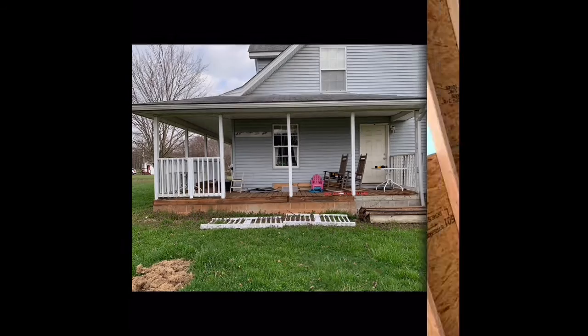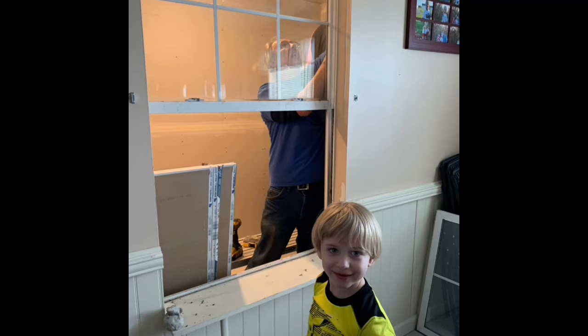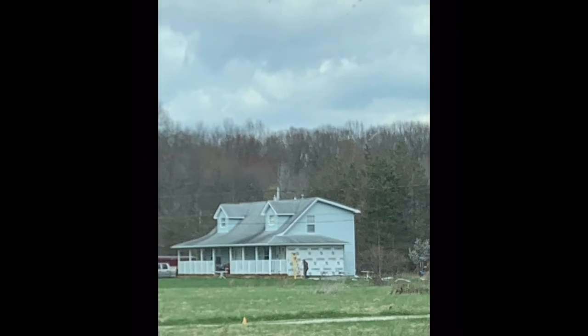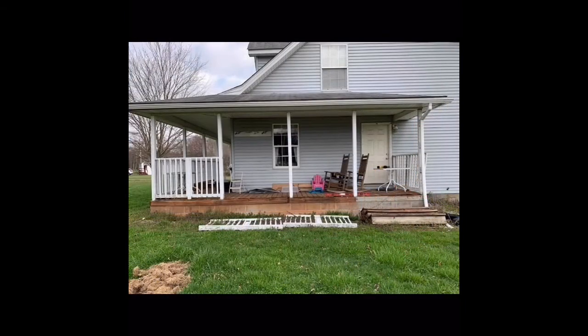Part 2 of Porch to Pantry. This is the progress. We had to remove a window and run electric. This is the outside where they were re-wrapping the house and we had the three porch to pantry.